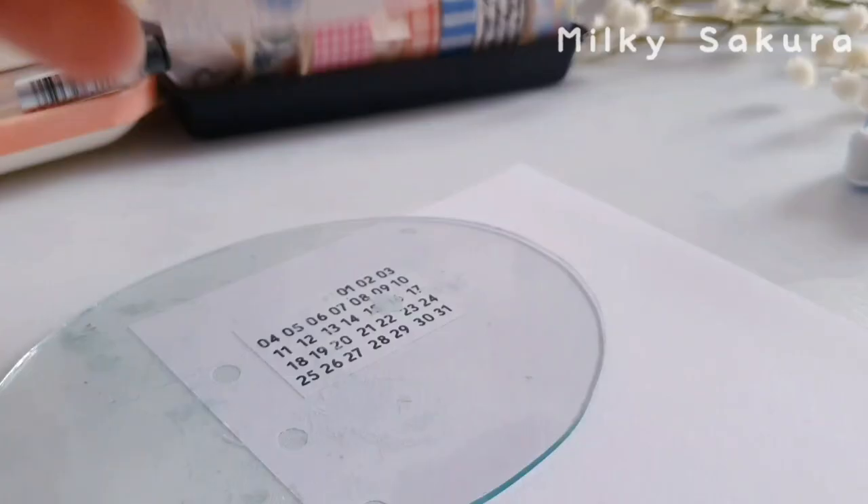Now I'm decorating the next page, which is going to be the random deco page. Since it's a deco page it doesn't serve any function other than making your bullet journal look prettier and making you feel happy whenever you look at it — that's why you can decorate it however you want. Since my favorite color is pink I decided to give this spread a pink color theme. I used a lot of stickers and supplies and had a lot of fun. After decorating with all the stickers and washi tape, I'm using my Sarasa milk pen to add in some doodles.